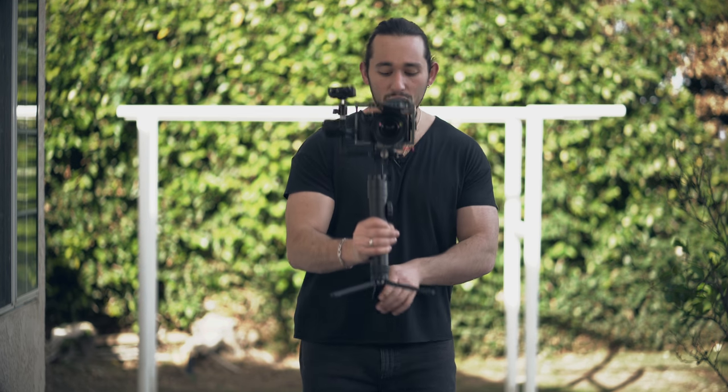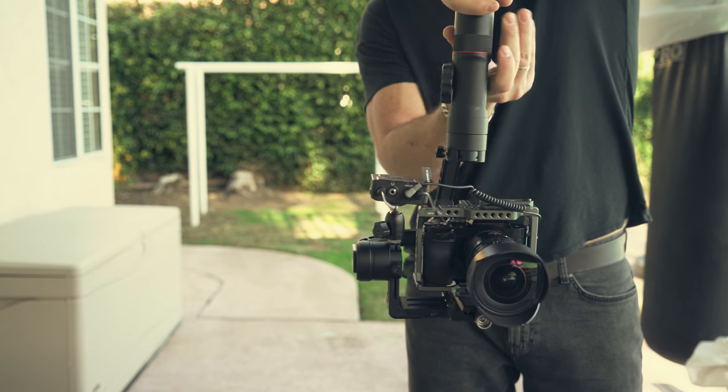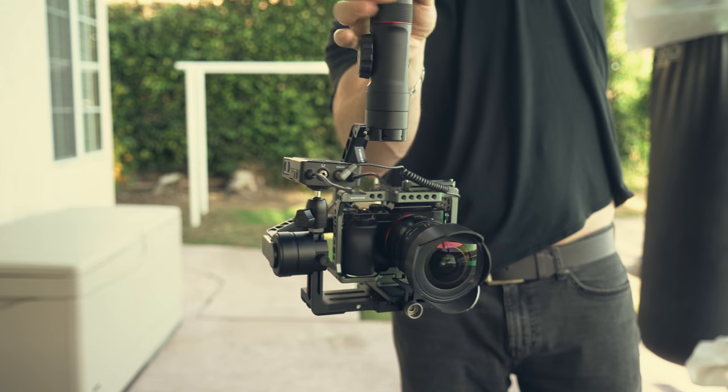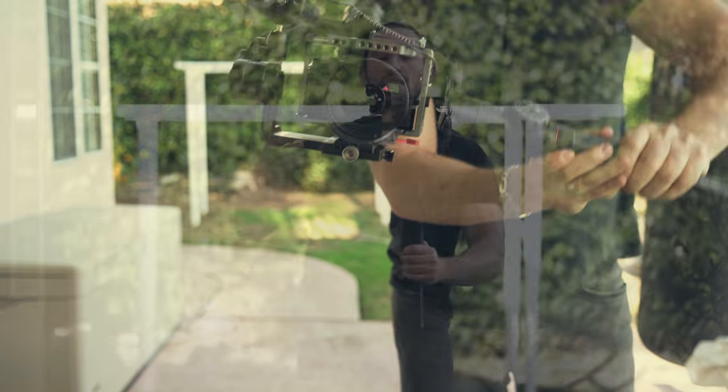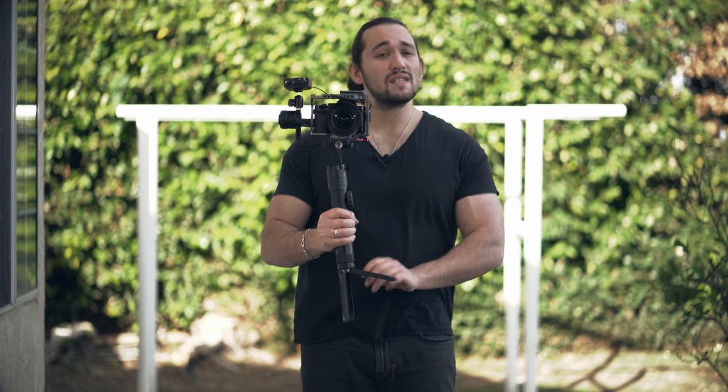After you set everything up, you can test out the gimbal and make sure it's stable. For me, everything looks perfect. You can see that I have perfect clearance because the microphone or any other accessory will be set off to the side of the gimbal and not directly on top of the camera.